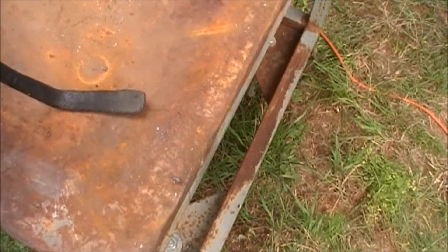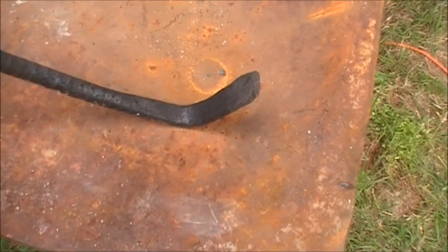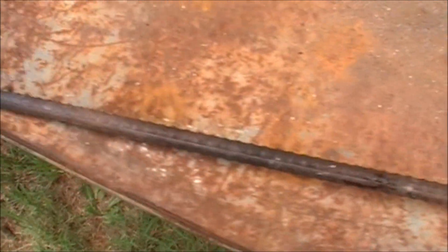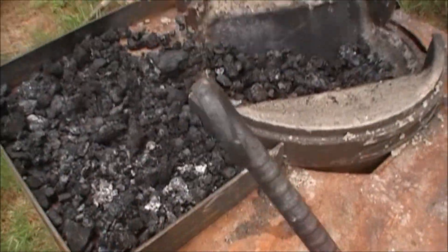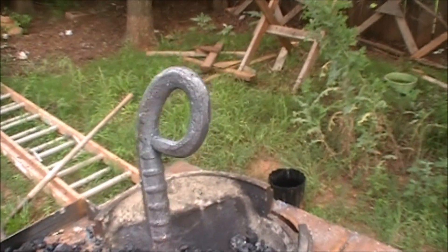Well, here it is. It's not very straight. The loop is off-center, and sure as hell isn't very pretty. But I have the satisfaction of knowing that I made it, and it works for tool number one. Now I know why this is so damn addictive.